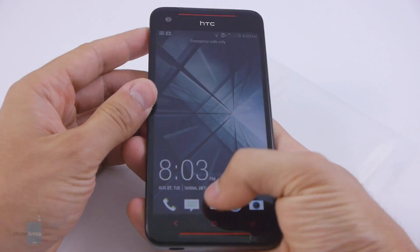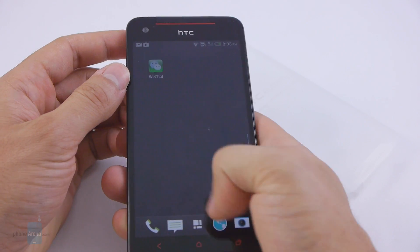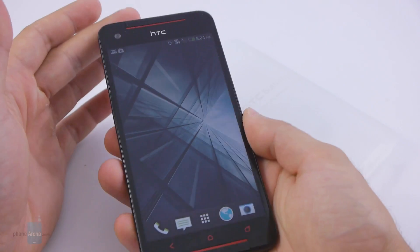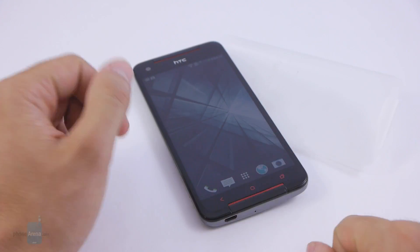You can see the stereo speakers with BoomSound right here. At first sight it all looks very smooth and very nice. We'll be taking a deeper look in an in-depth review coming up soon, so stay tuned with PhoneArena and thanks for watching.